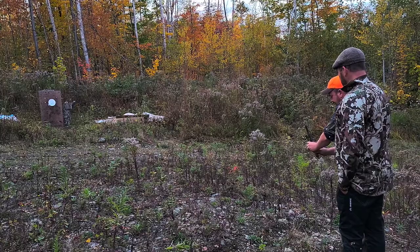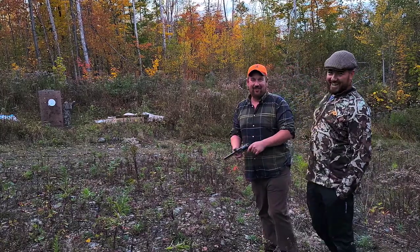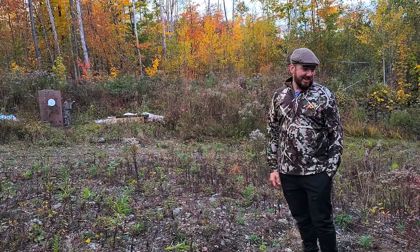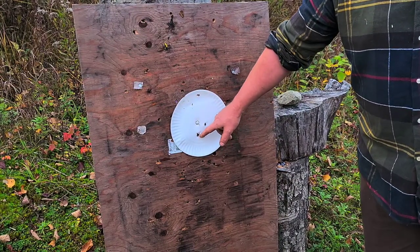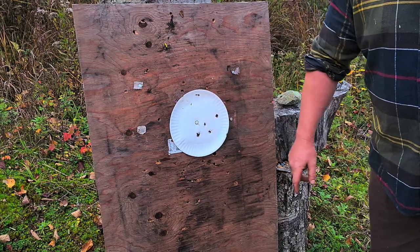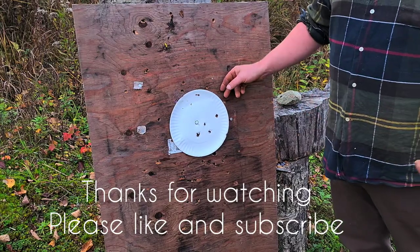There's nothing in the chamber, so we're done. How did you feel about shooting your first black powder? 'That was awesome!' Well done — four out of five on the plate. Going downrange to check it out, he got four hits — might even be two in the same hole. That's a wad hitting it too. He shot pretty well!